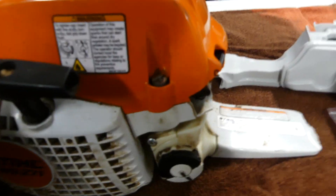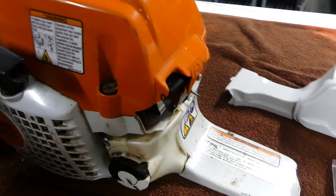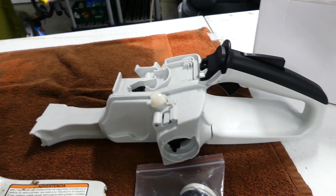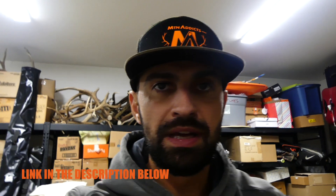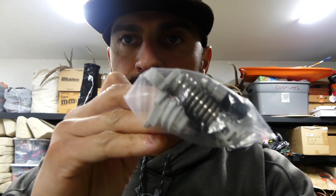I'll show you here — this is basically what happened. Here's the replacement part; the log landed right here and just blew it all up. This is what it looks like right now. I went online and found on Amazon the replacement part — the whole handle assembly — for $118 with free shipping, and it came with a couple of different parts.